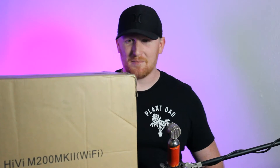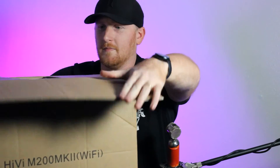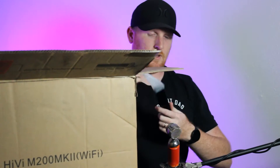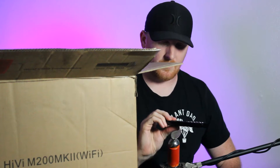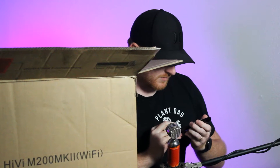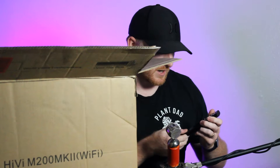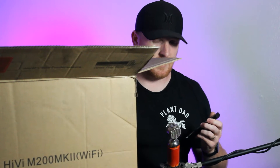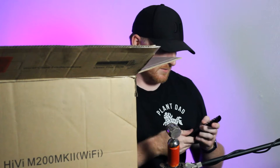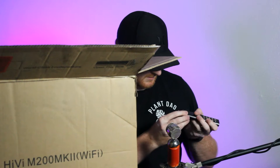It's the best camera angle I could get but we're just going to dig into it. Okay, so first thing we have here is the remote. I believe all the Swans have the same remote. So we have power, mute, aux 1, aux 2, Wi-Fi and Bluetooth, optical, and coax. The way that I'm going to be connecting these to the TV is with an optical Toslink cable. You can also connect these via coaxial digital, and then volume up and down. It looks like there are batteries pre-installed — there's a little pull tab.